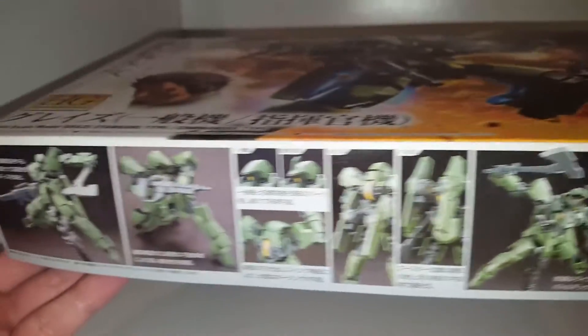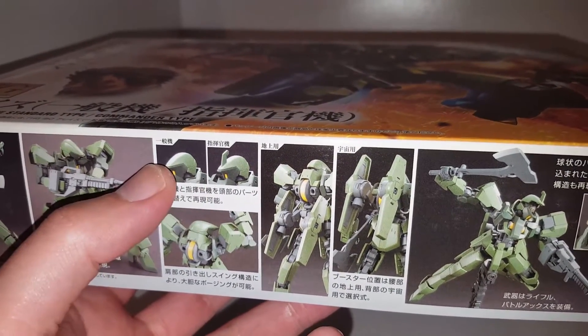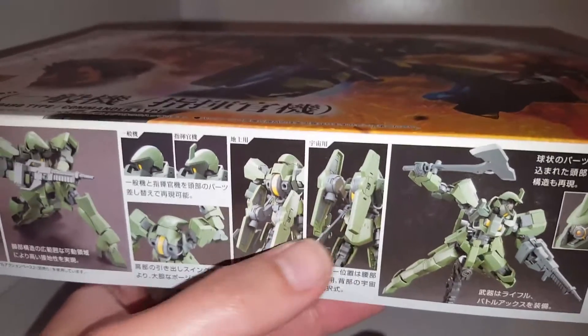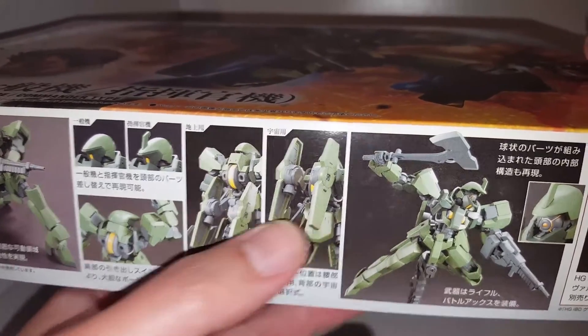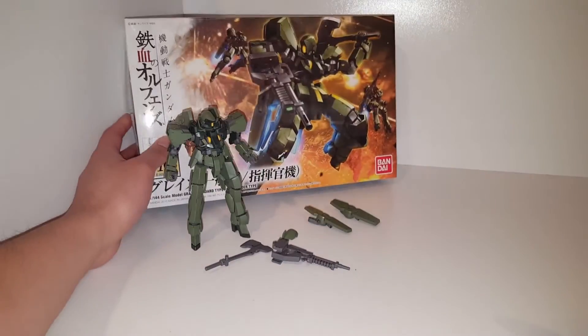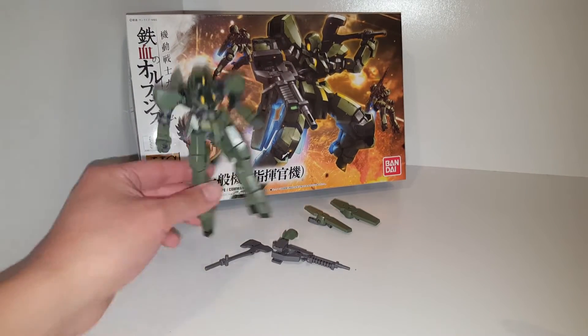It comes with the parts to convert just a regular grunt type, or the infantry type, to the commander type. There's also a conversion where you can make the ground version or the space version, and you get some weapons. So let's go ahead and take a look at the model kit.